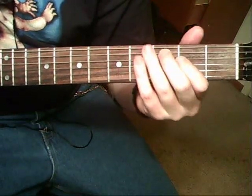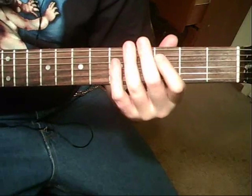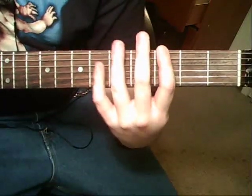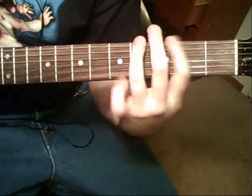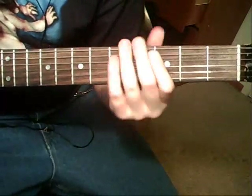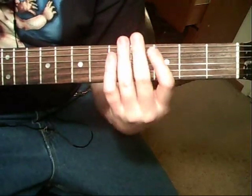To that 5th string 3rd fret vibrato, 5th string 2nd fret, 6th string 4th fret. Instead of going back to that F, it's going to go to the C. Together they sound like this.